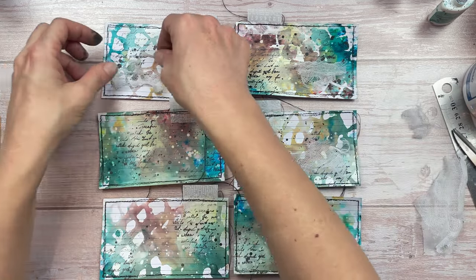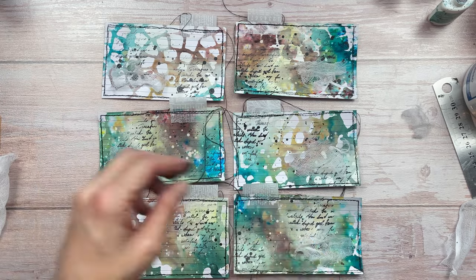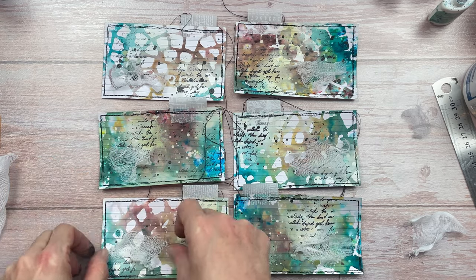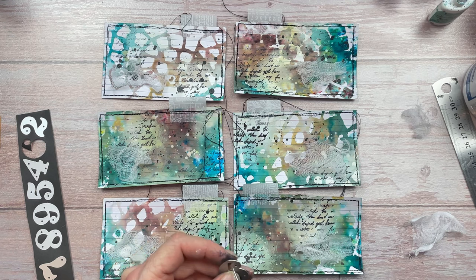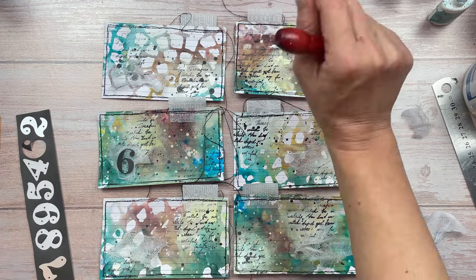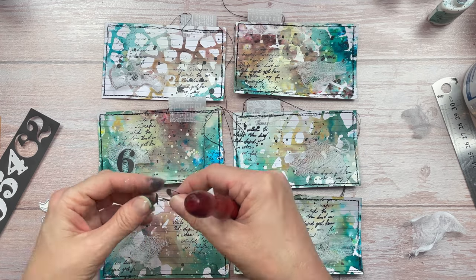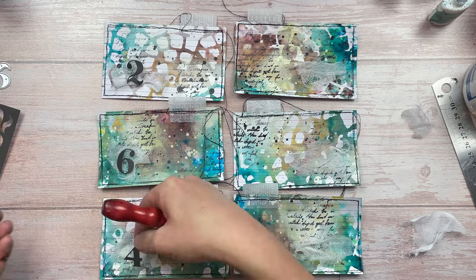I'm using cheesecloth because it's transparent enough that you can see the colors from underneath, but if you don't have it you could use a piece of cardstock or another piece of fabric — use whatever you have in your stash. I'm keeping the focal point quite simple: I have these number dies and I've die-cut some black cardstock, so each card is just going to get a number. Of course, you can use any kind of focal point that suits your project.